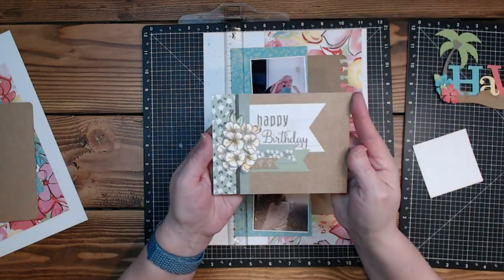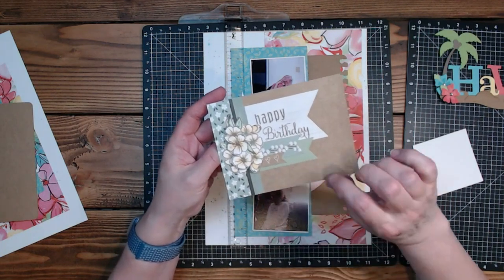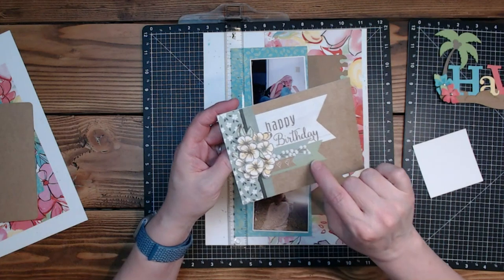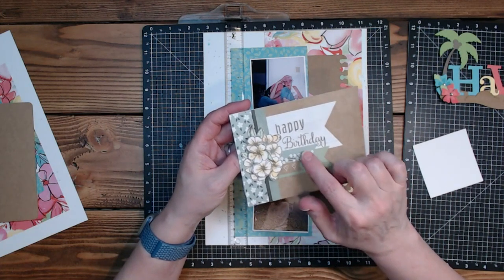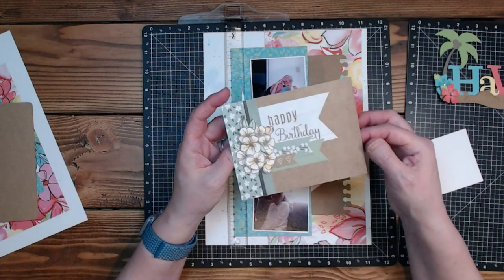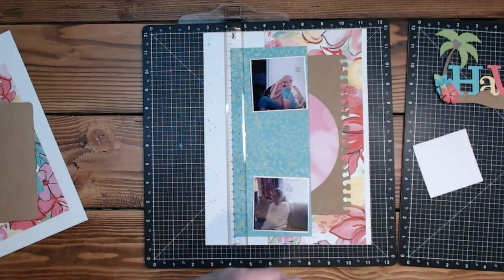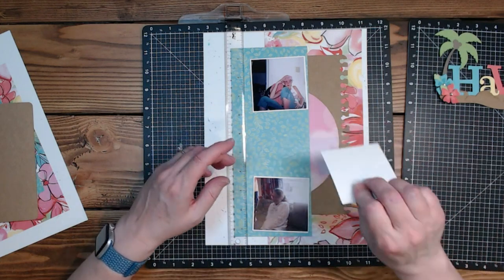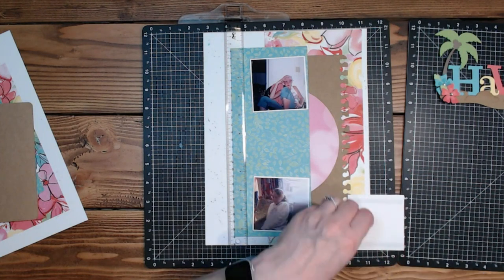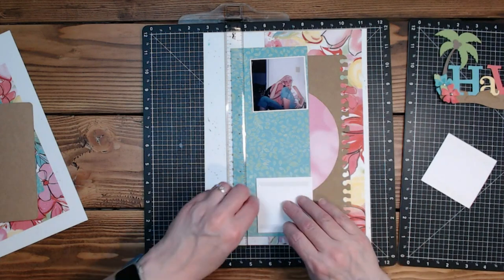I needed some paper to stamp on today because I was working on a card swap. This is the card I did — I used the Hope and Kindness paper. We've got the craft coordinating cardstock, the sage, and the pine coordinating cardstock. There's a zip strip and then the pattern paper. The stamp set I used is from In Full Bloom — I thought that worked well. That's why I have all these little scraps right now; I ended up fussy cutting two layers of the flower.